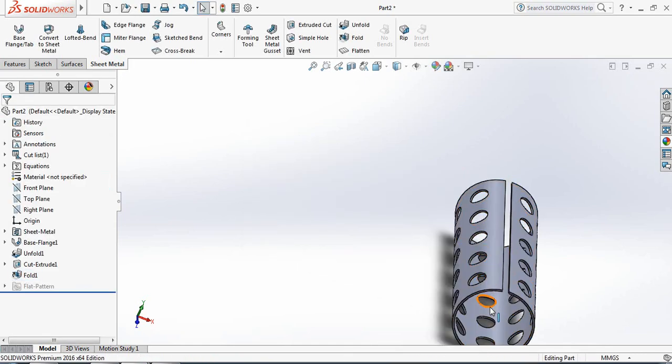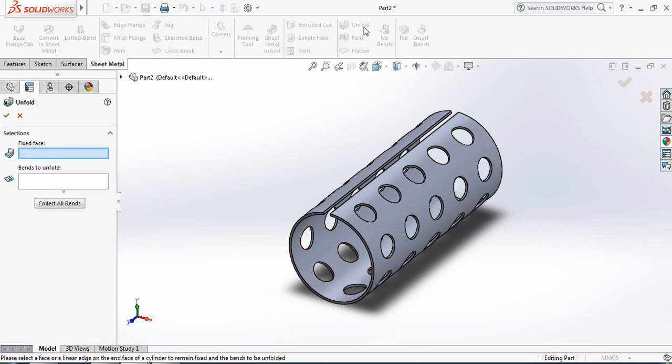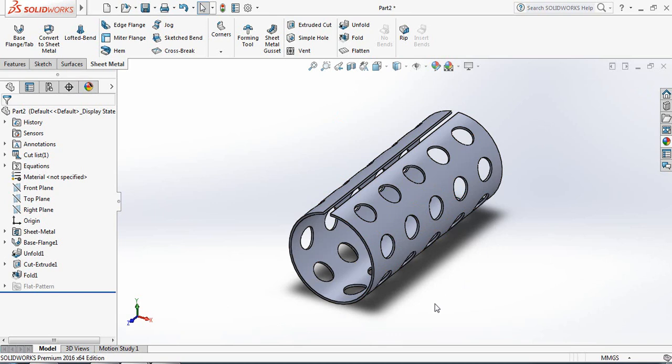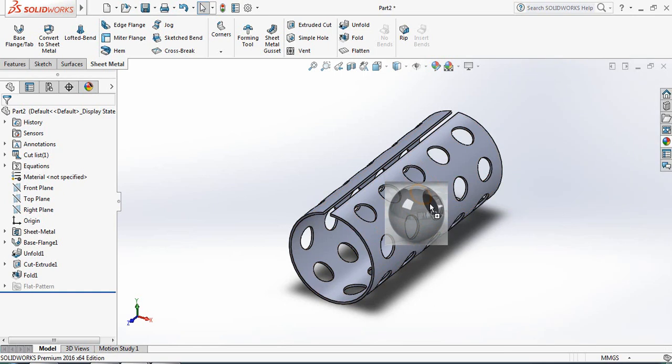Now we have our sheet metal with holes. If you want, you can toggle Flatten to see it flat, and switch off Flatten to unfold it back to its curved shape.